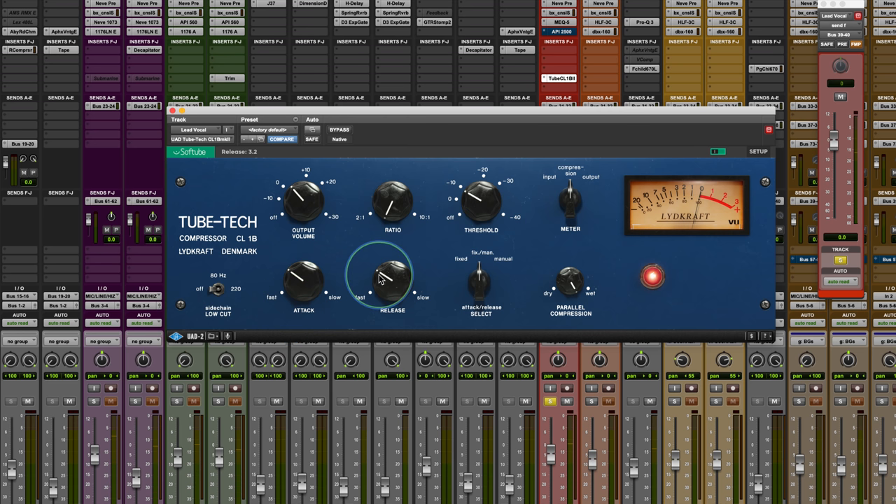As opposed to the singular attack/release setting of fixed or manual mode, fixed manual mode allows you to smooth out the release characteristic. Admittedly, it's subtle — there are subtle differences. If you're just looking at the gain reduction meter, you'll notice it's a little bit more consistently moving.